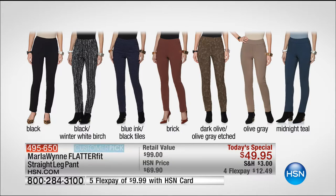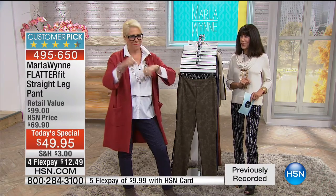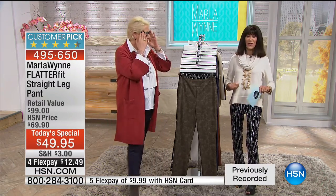We have available sizes two through 24. We have two inseams: 28 inches for petite and 30 inches for average. And we have technology that's going to make you look and feel absolutely amazing.